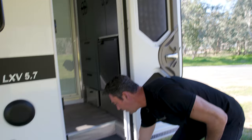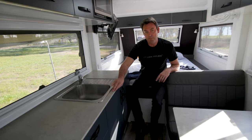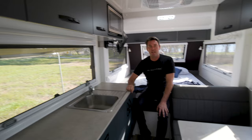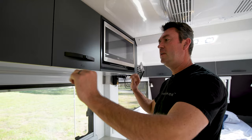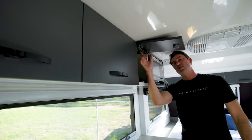As soon as you walk in, the attention to detail is immediately apparent. This one is equipped with composite stone bench tops as an option. What makes Mountain Trail really different is the construction — all overhead cabinets and all cabinets throughout the entire van are 100% laser cut and CNC pressed at their factory, resulting in a very strong, lighter structure that doesn't fatigue on corrugations. The hinges are bolted into nut inserts, not screwed in, so they're stronger and don't fatigue. The entire microwave assembly weighs only 10 kilos.